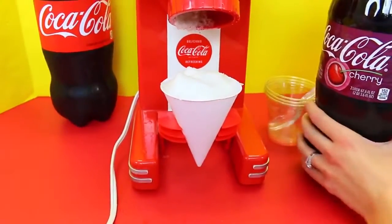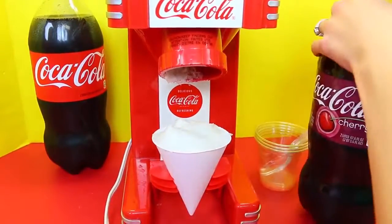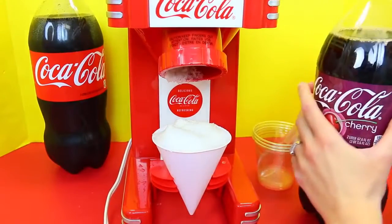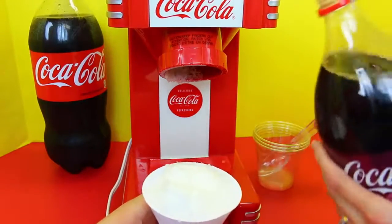I'm opening up the cherry Coke — make sure it doesn't explode. You can add any kind of syrup, Coke, or soda. You could do orange crush, that would be cool. You can literally add anything. Here, I'll have you hold this — this will be for you.